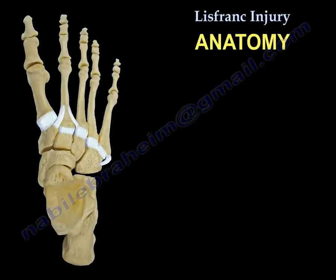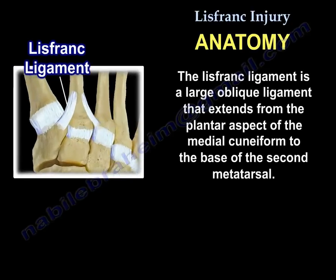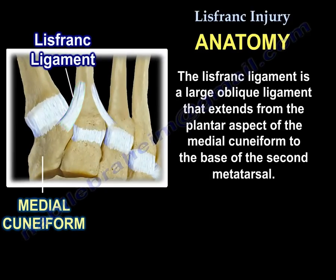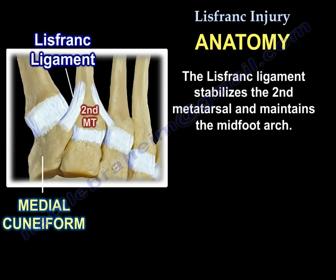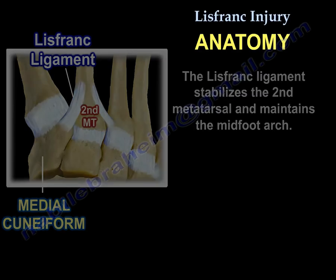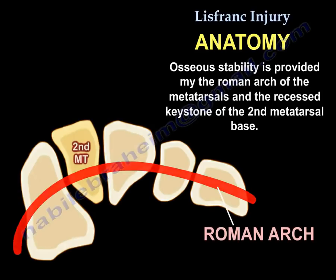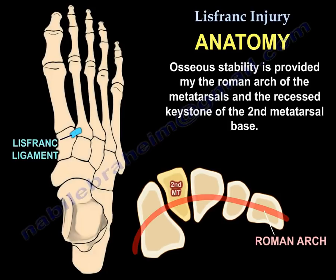Anatomy: The Lisfranc ligament is a large oblique ligament that extends from the plantar aspect of the medial cuneiform to the base of the second metatarsal. It stabilizes the second metatarsal and maintains the mid-foot arch. Osseous stability is provided by the Roman arch of the metatarsals and the recessed keystone of the second metatarsal base.